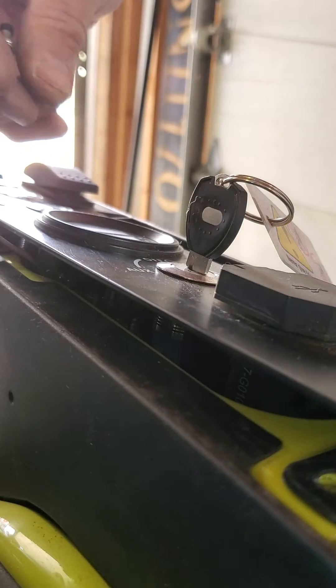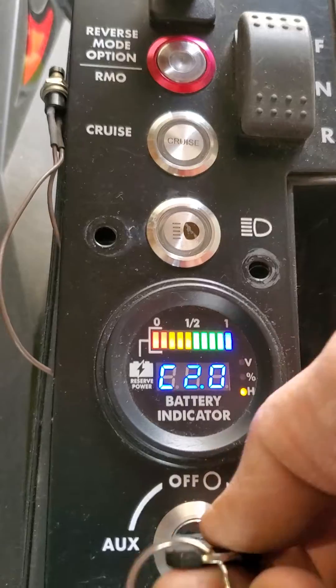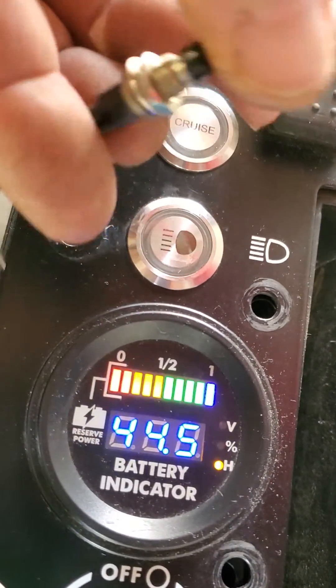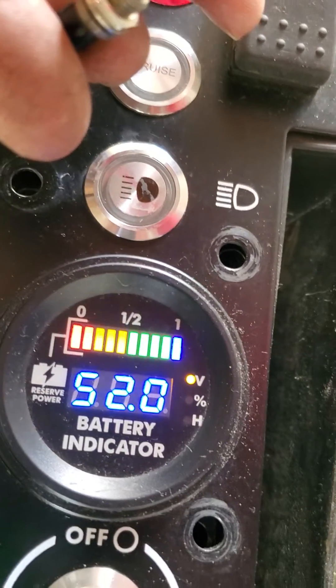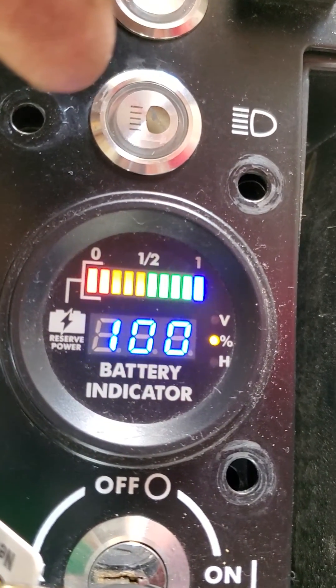Reconnecting it, and let's give it a try. Turn the key on — you have hours, you have voltage, and you have percentage.